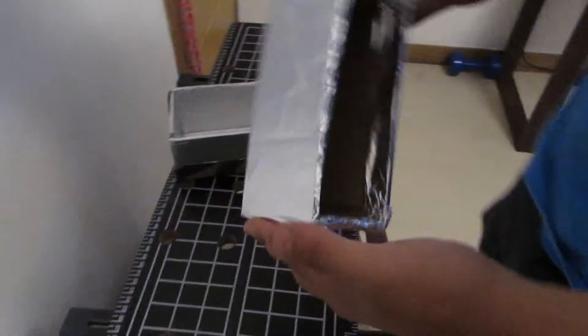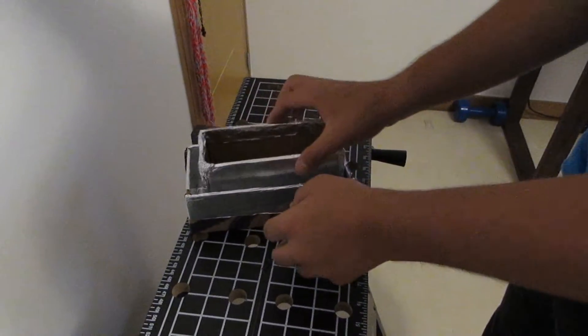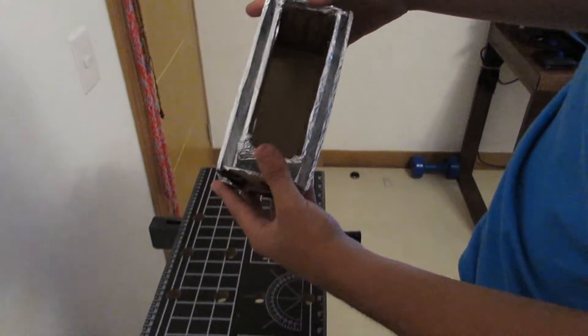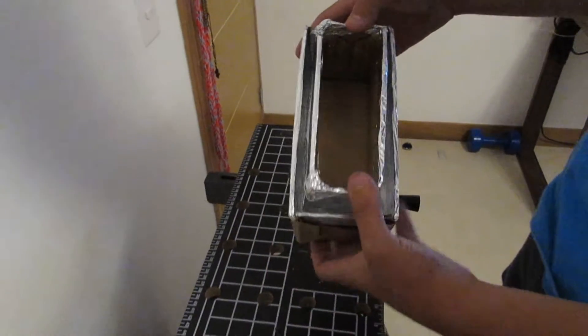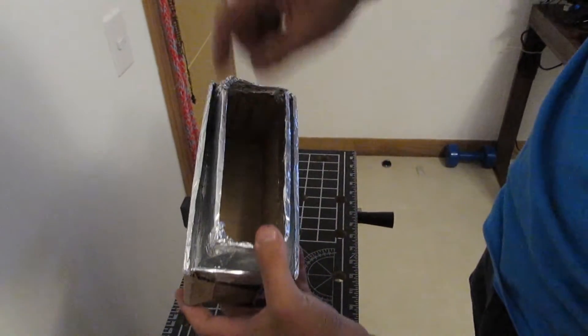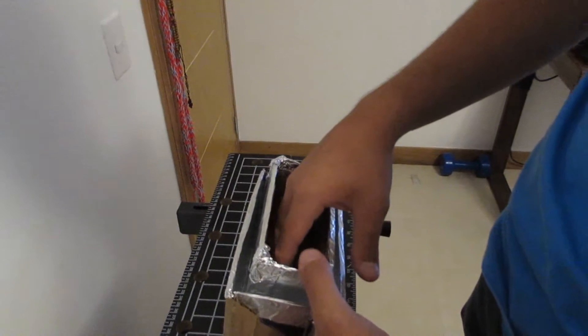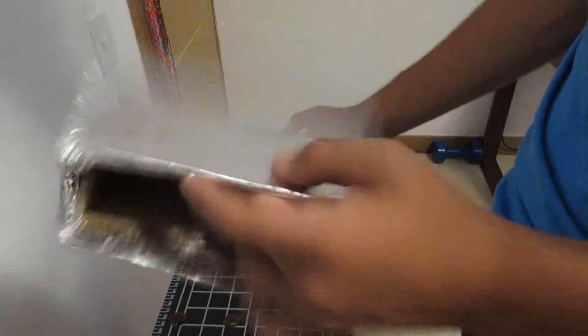So we made this other box. To give you an idea of what it is: we will put chocolate here, and here we will fill it up with arequipe. At the moment we were cooking, you will see what it is for.